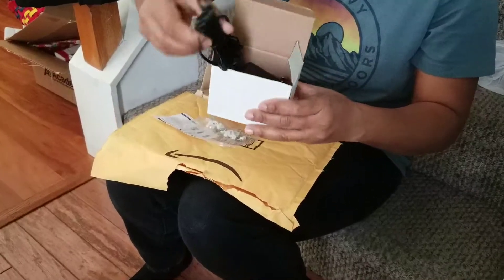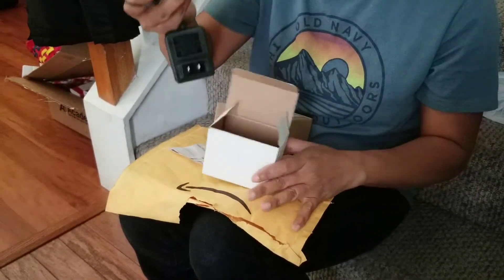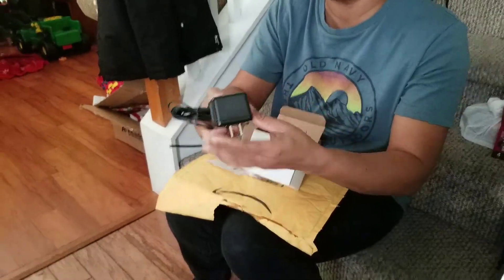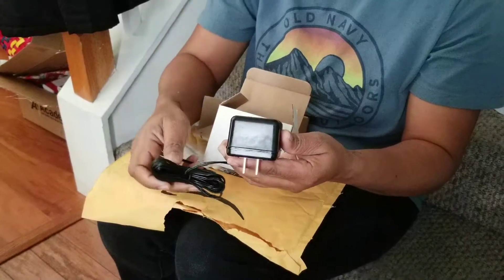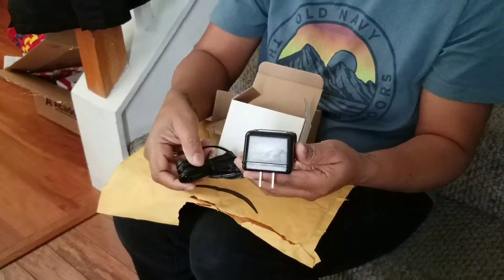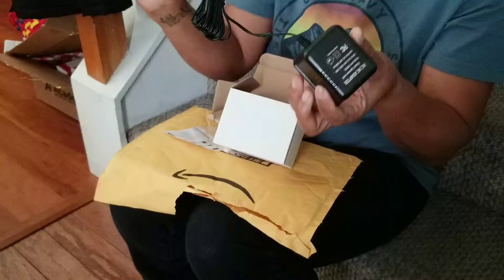I ordered a black one and a white one. This is the adapter part of it — the input is 120 volts and the output is 18 volts. The length of this is about 16 feet.